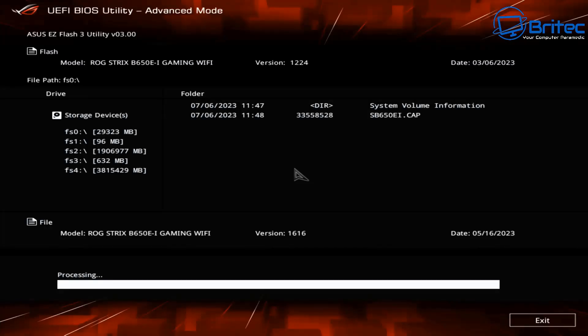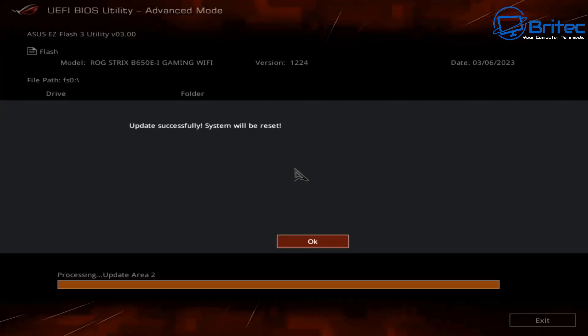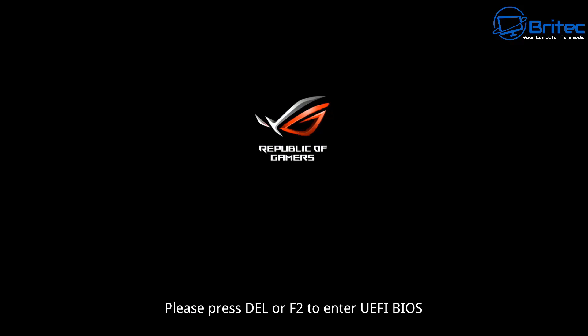You don't need to press Delete or F2 — it will automatically go back into the BIOS and start processing the update. You can see it's already starting. Just be patient and let it do its thing. Once done, it will say 'Update successful, system will restart.' Click OK. You'll get a black screen saying 'BIOS is updating — do not shut down or restart your system to prevent boot failure.' Just leave it.